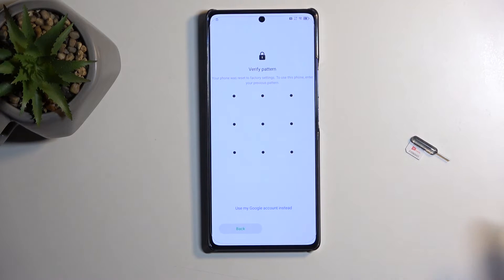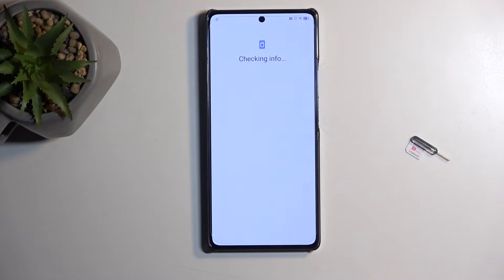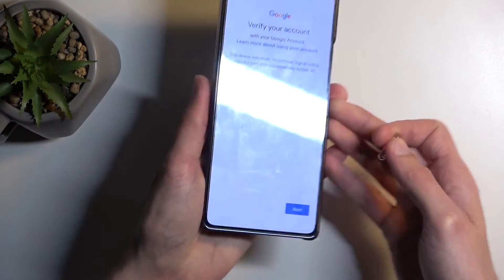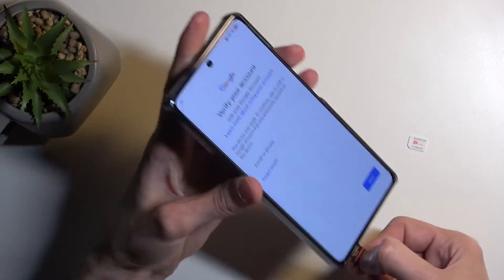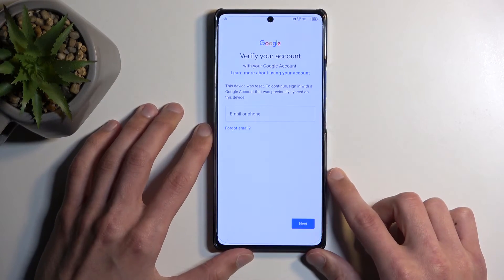You can see it's telling me to draw the verification pattern to unlock it, or I could use the Google account. With that being said, I'm going to pop in our SIM card. If you have some kind of PIN on it, just confirm it — I do, as you can see.